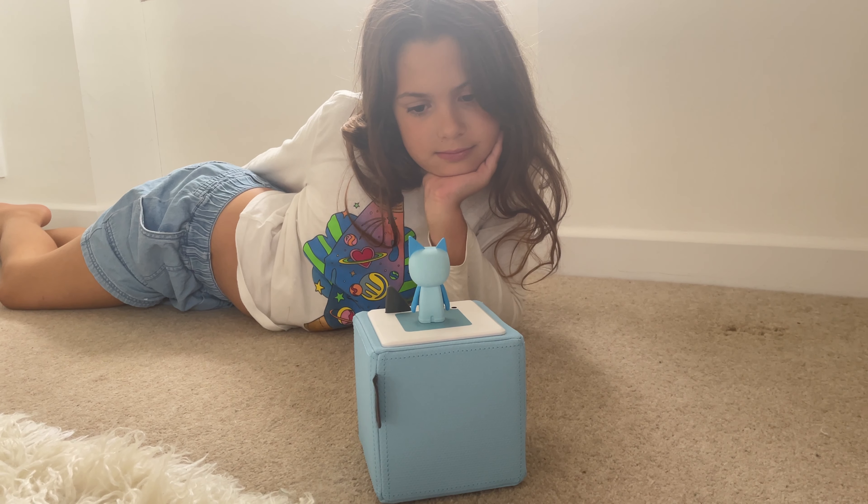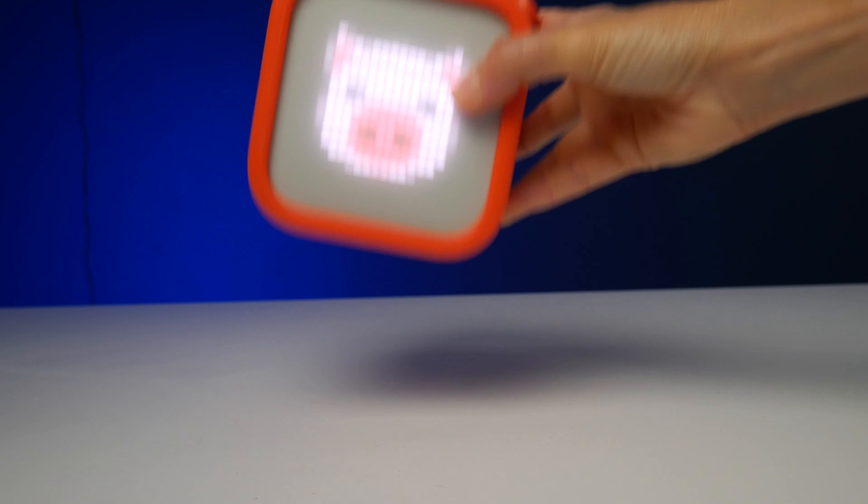I have been searching for a solution to screen-free kids' audio for so long, and the good news is I found it. But then it turns out there's more than one solution to this problem. So in this video, I'm going to walk you through the pros and cons of two of the bestsellers, the Toniebox and the Yoto, and I will help you find the one which is right for your family.